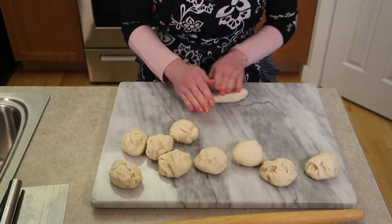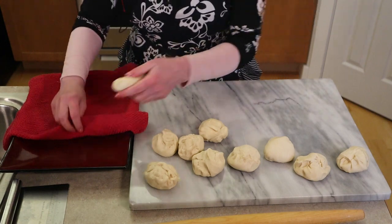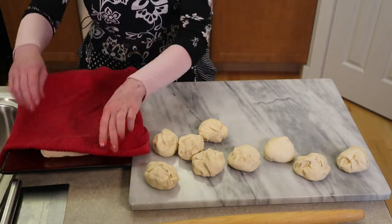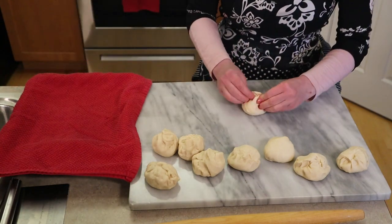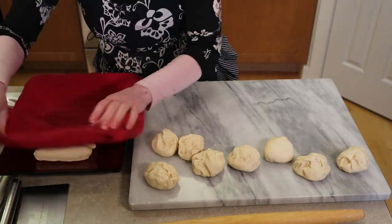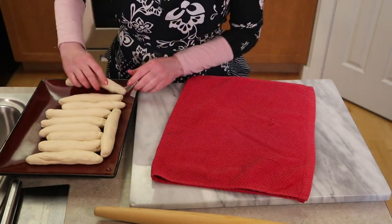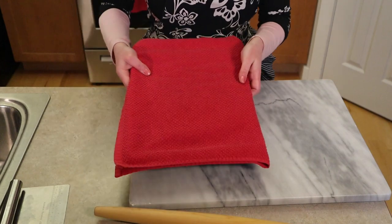As you roll them out, place them on a platter and cover them with a towel so that they don't dry out. Continue to do that for all 10 of your pretzel dough pieces. Place them side by side and keep them covered.